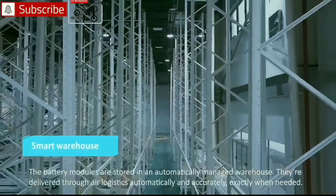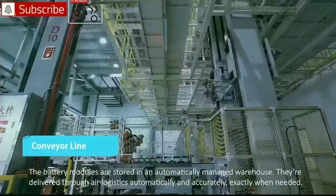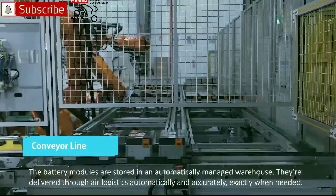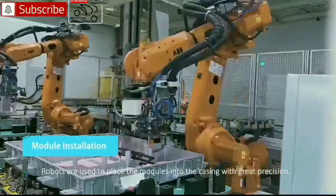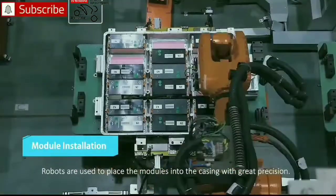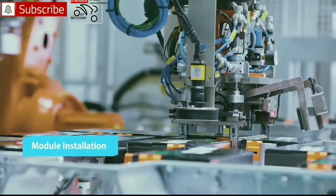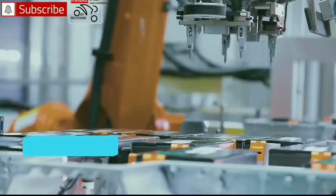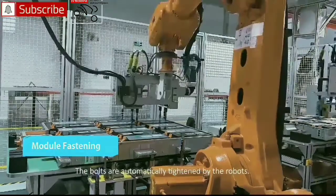The battery modules are stored in an automatically managed warehouse. They are delivered through air logistics automatically and accurately, exactly when needed. Robots are then used to place the modules into the casing with great precision.